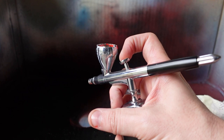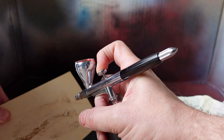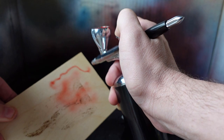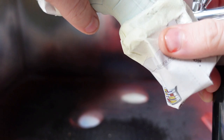This is a dual action airbrush, which means you can press it down and feel the air coming out, but then if you press down and pull back on the lever, you'll start to see the paint come out. If you get closer you get a finer line, and further back you get a softer line. So let's do a little painting on our model.